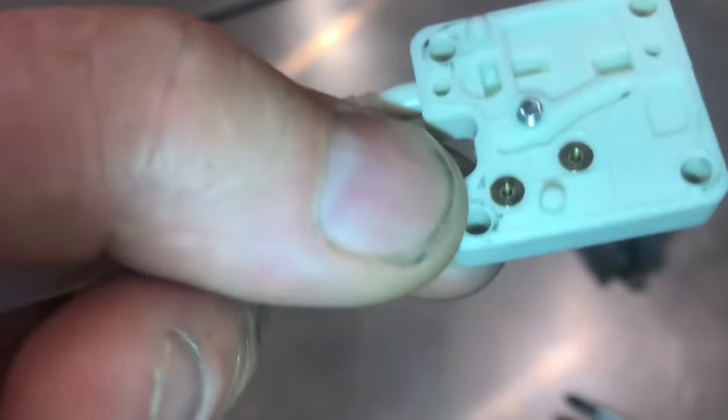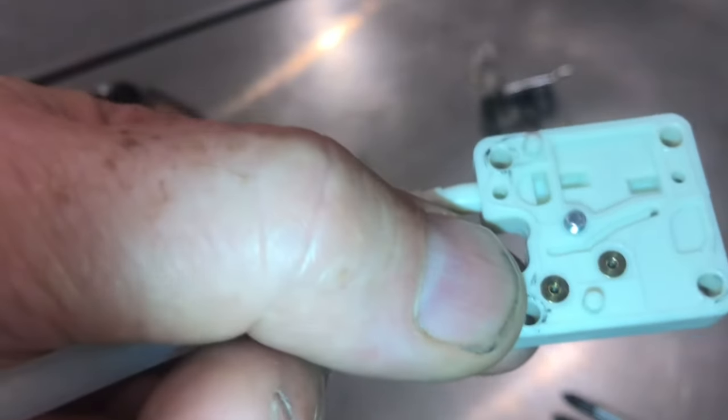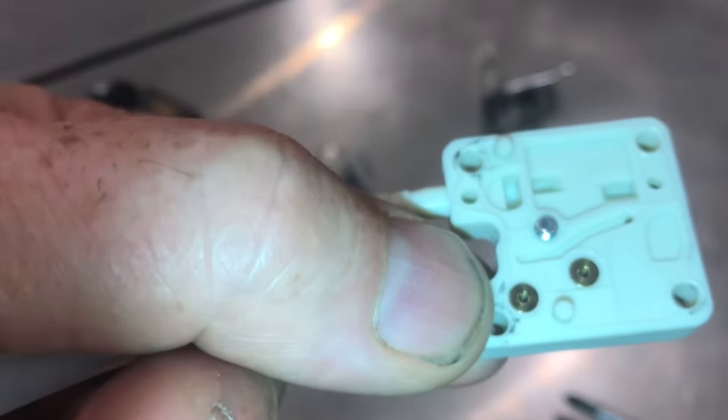On this new valve, this is exactly the case. When I suck air in, you'll be able to hear the air move through. But when I blow — nothing. I can't blow any air at all.